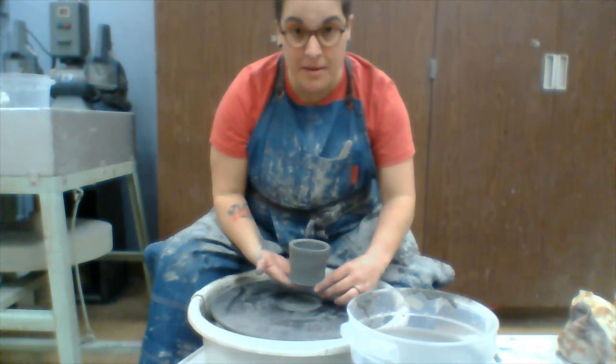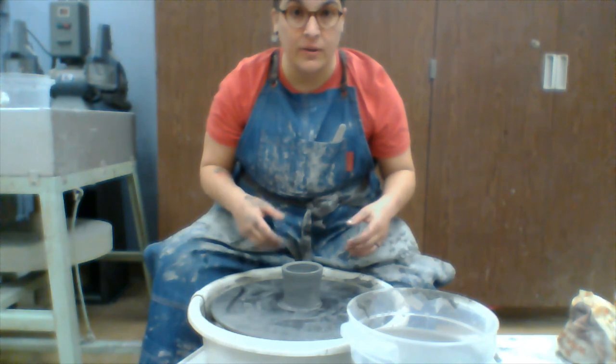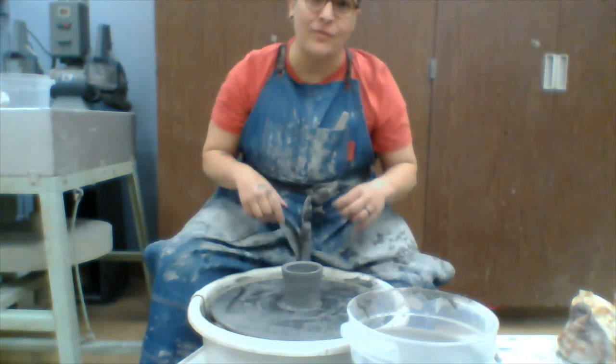After this we trim it, then add a handle, and if we're going to be doing sgraffito, we add the sgraffito design.